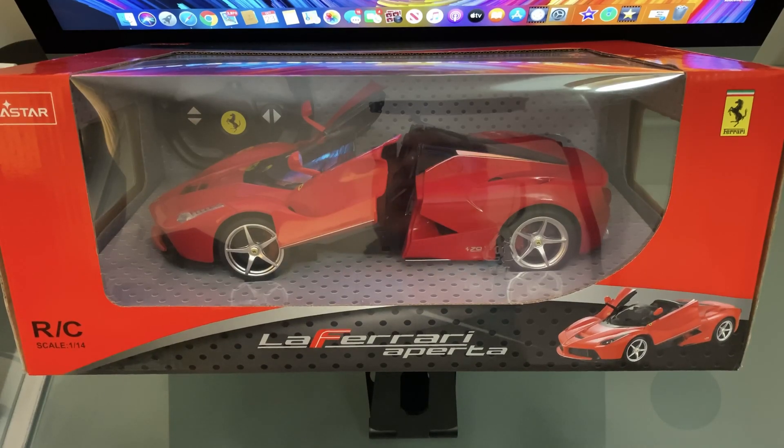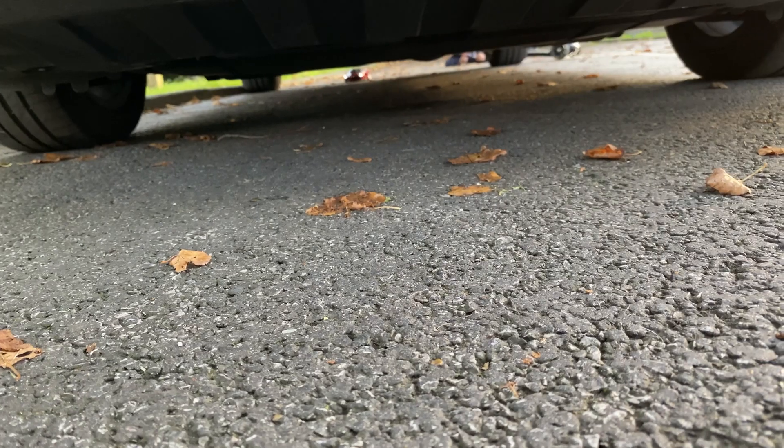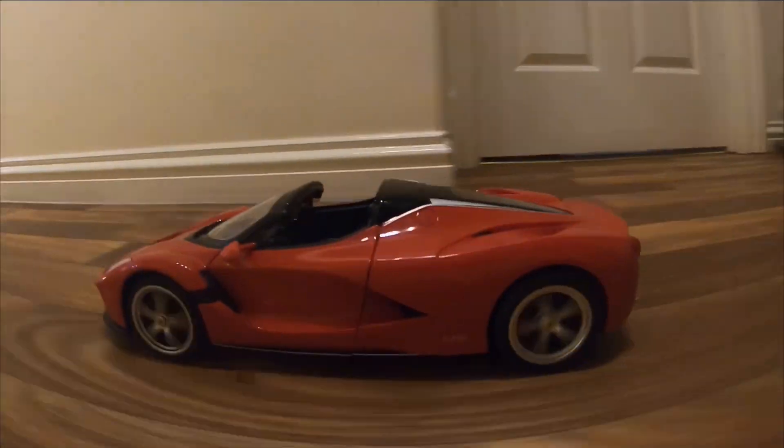Hey guys, welcome back to RC311 Studios where we do RC product reviews, and once a week we give one lucky subscriber the chance to win the product that we're reviewing.